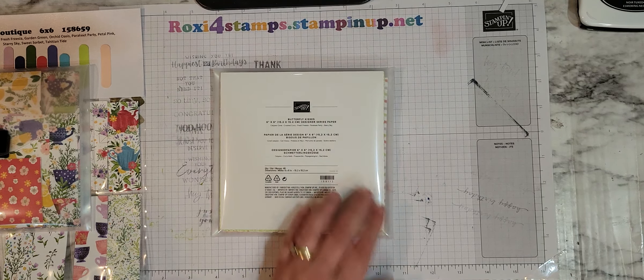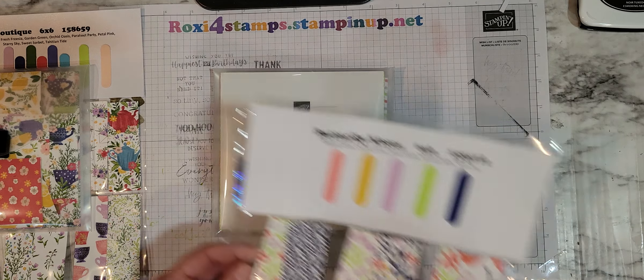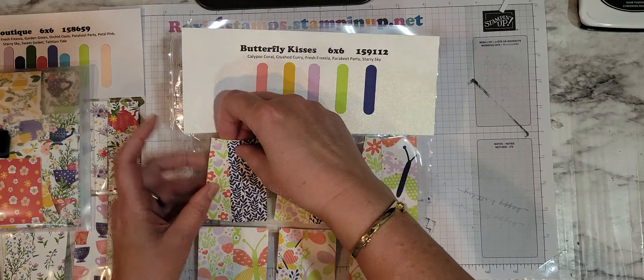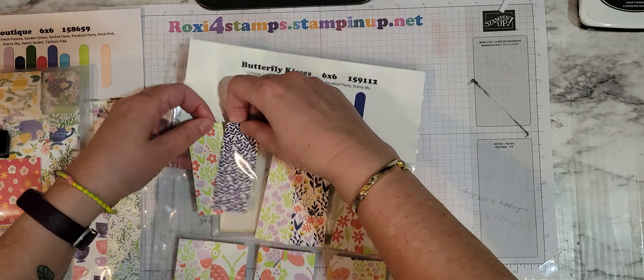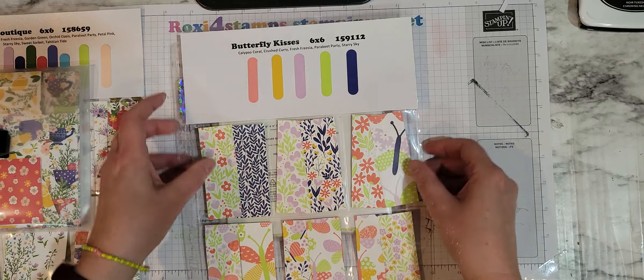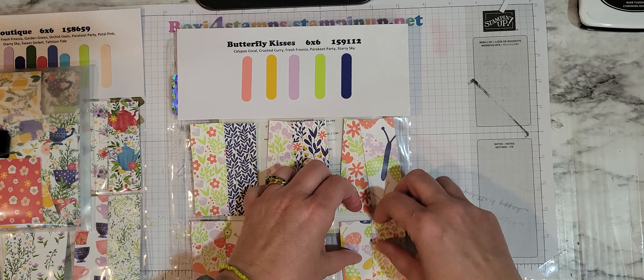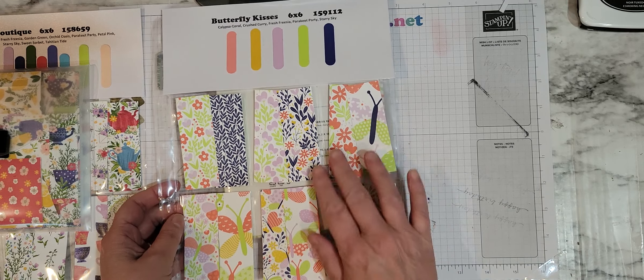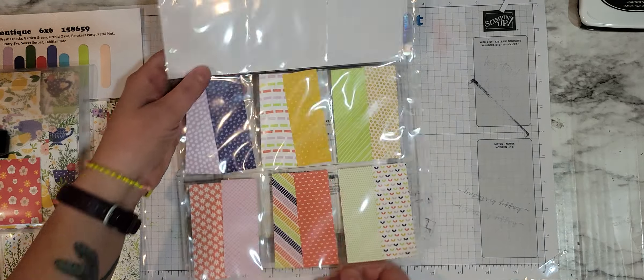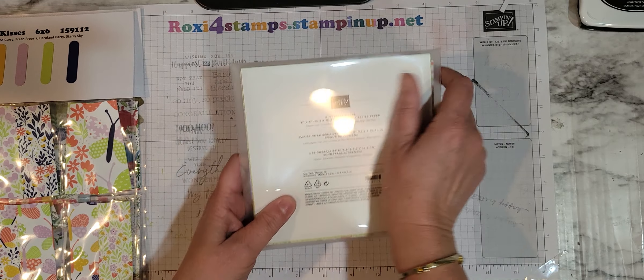Now we're going to go with Butterfly Kisses. These have 12 different in the stack because they're a stack, so I need to either tape these down or do something so they'll stay in place. But here you have those and there's the back sides. That is Butterfly Kisses.